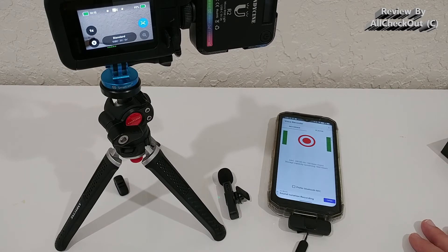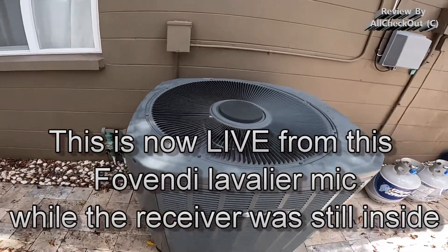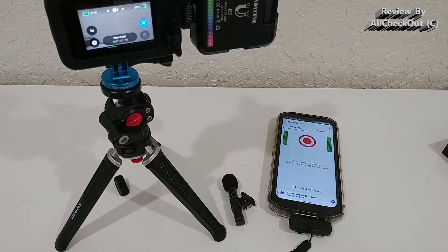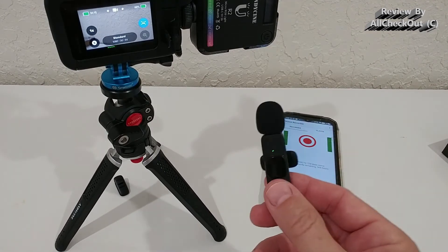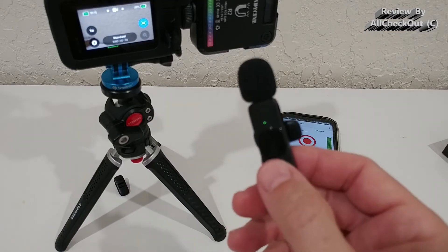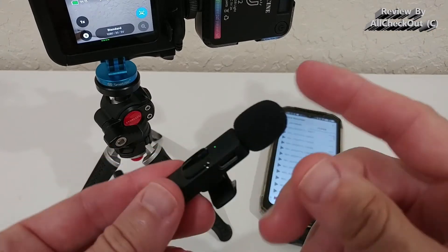The noise suppression and noise cancellation were also very impressive. I'll play a live demo — I was outside right at the air conditioning, which is super loud, and the mic handled it very well. I'm super impressed: a lot of noise-cancellation microphones only record high-pitched audio, but this still captures a very natural sound with very natural audio.